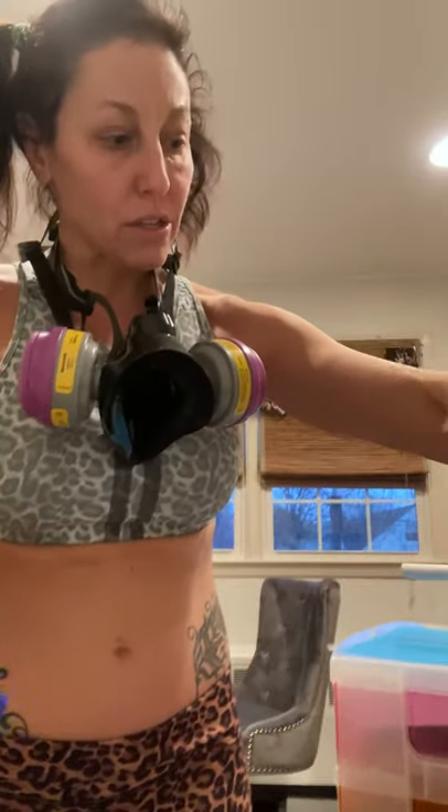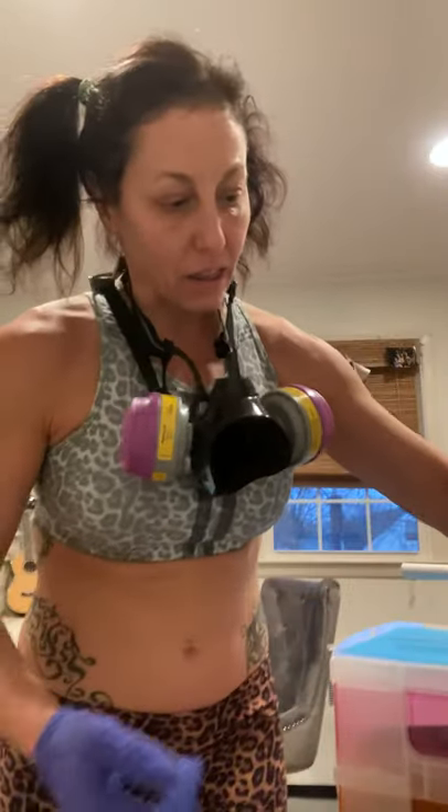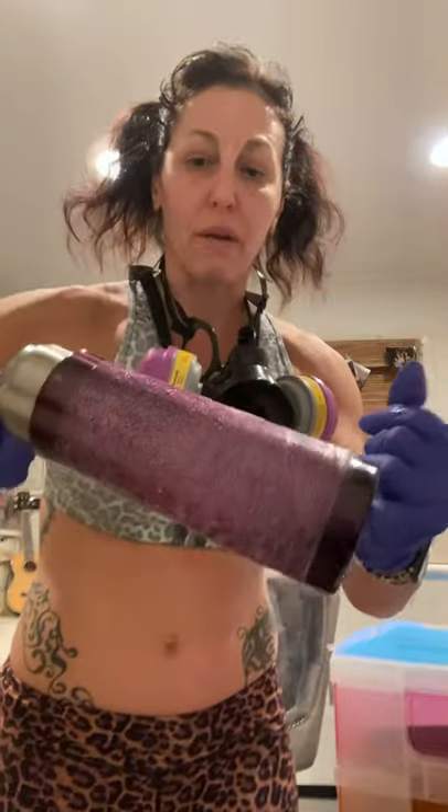You're going to spray it all around your tumbler evenly, and then place your sparkle. Make sure you use a plate underneath to catch the sparkle so you can reuse it. I used to do layers of sparkles to get a look like this. This is another one where I put sparkle the same color all the way around, but I had tape on prior to spinning it.